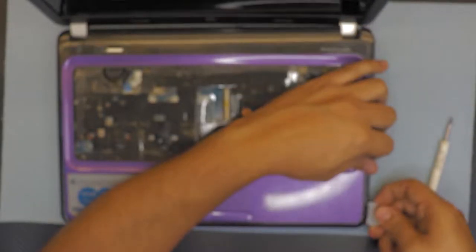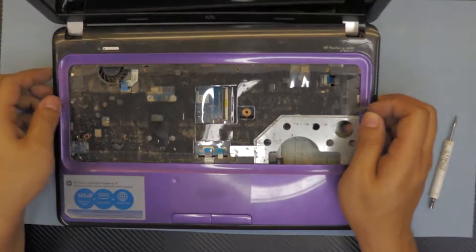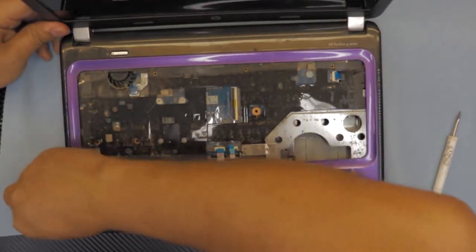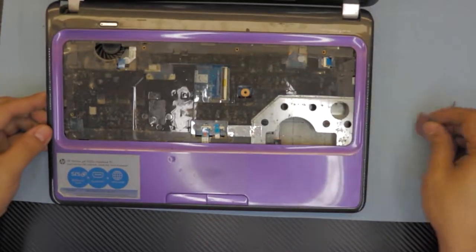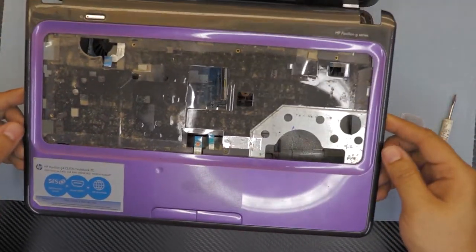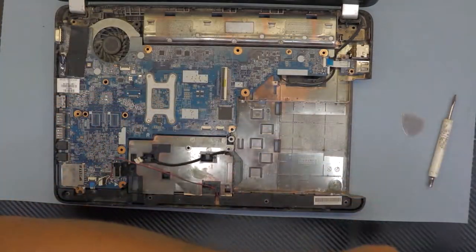Do the same thing on the other side. Now you can go ahead and lift up the top cover carefully, take it outside, and clean it outside.